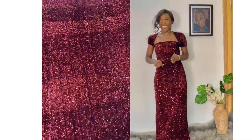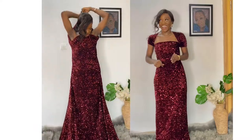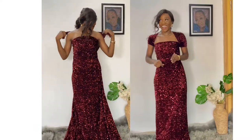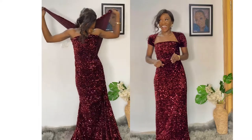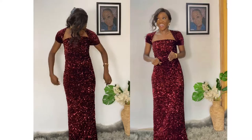For style four, we're going to be doing this — I think this is my favorite. You guys should tell me your favorite out of everything. This is quite simple: just take it around your shoulder and make sure you tie it properly at the back so it doesn't come off.